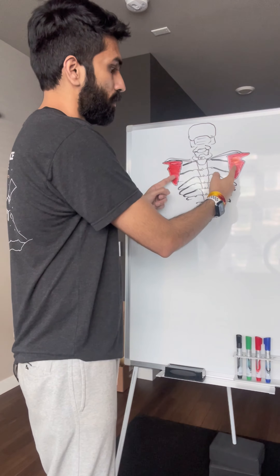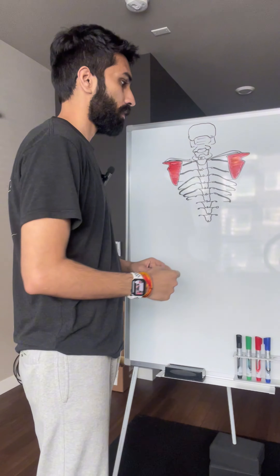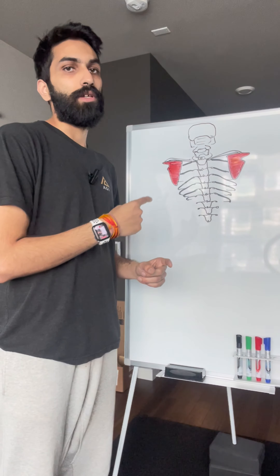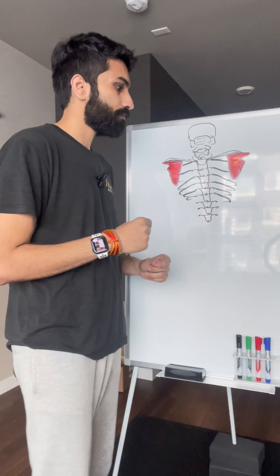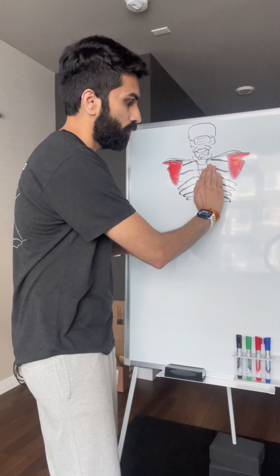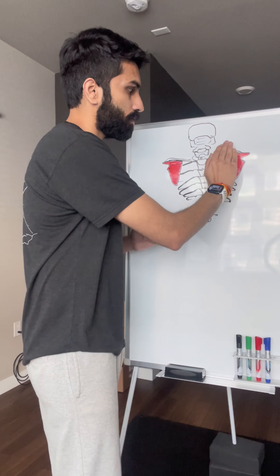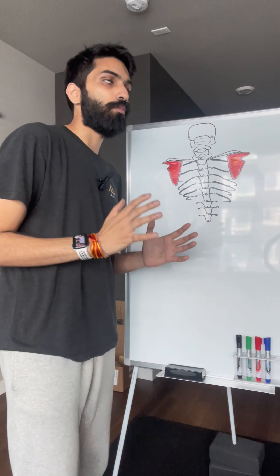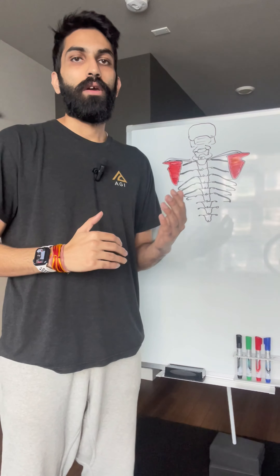and scapulas. Scapulas help you breathe optimally — these scapulas glide over the ribcage and assist you in breathing.